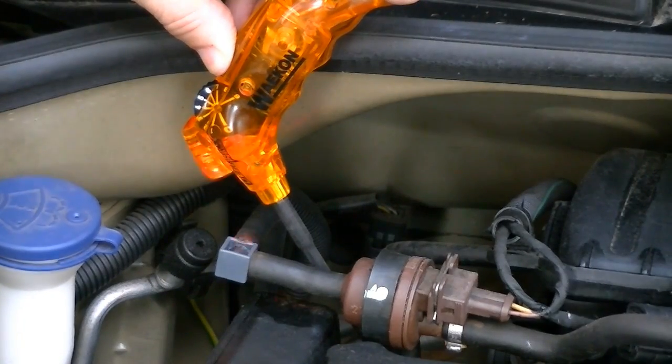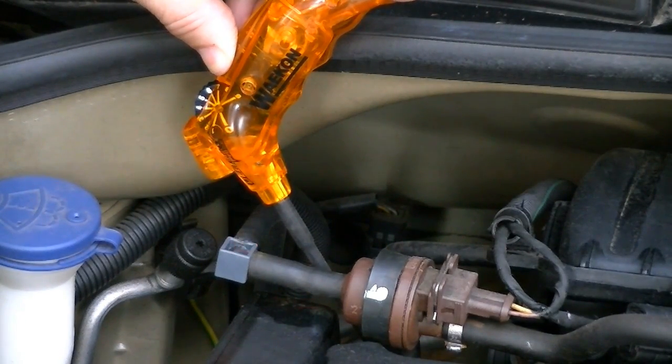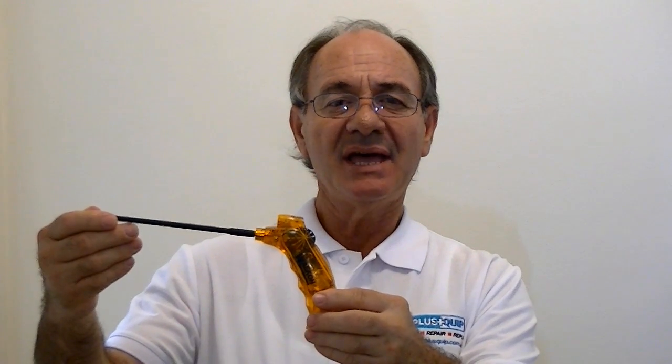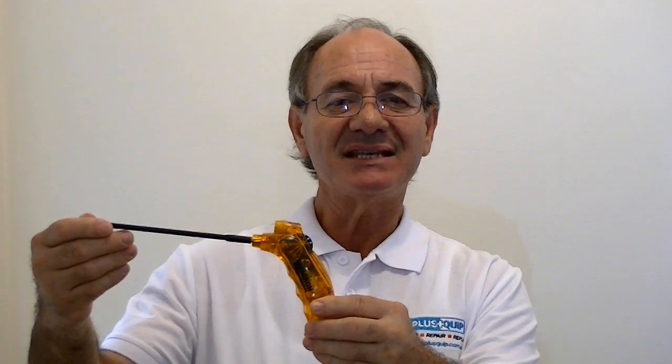This battery-powered handheld EQP025 tester can quickly determine if a fuel injector is operating by detecting mechanical vibration, such as the internal injector pedal movement on both petrol and common rail diesel injectors. Monitoring the LED operation plus the release of an audible sound from the test unit can quickly identify an injector operating status. We are now going to run through the setting up procedure and demonstrate on a vehicle a typical fuel injector operation test as an example.